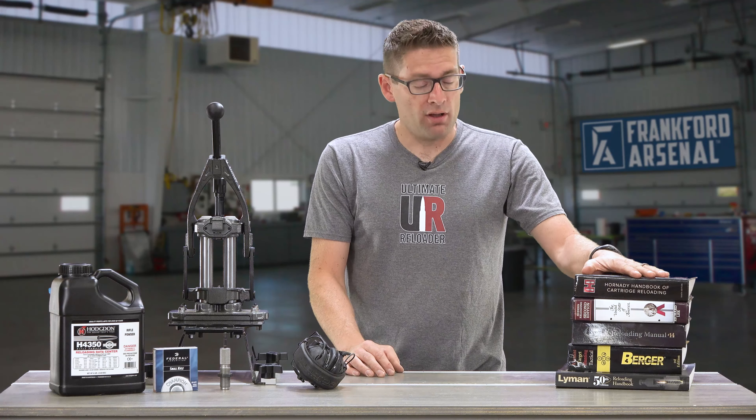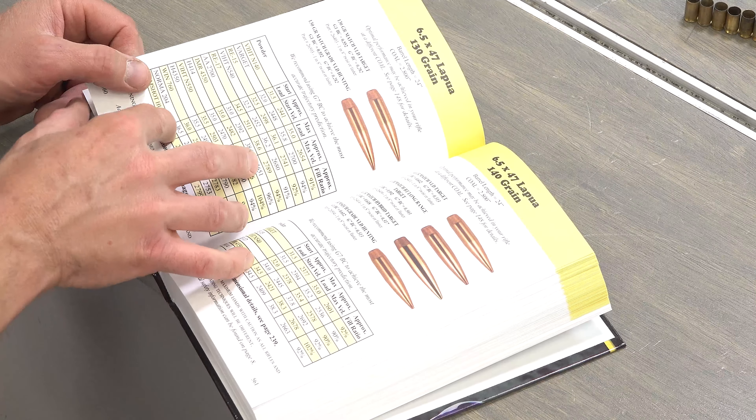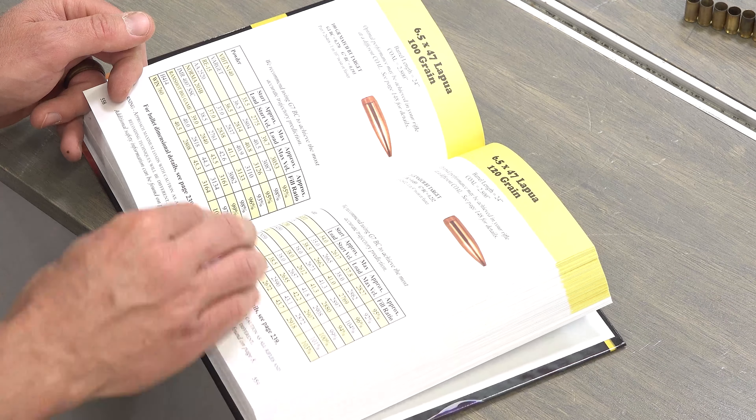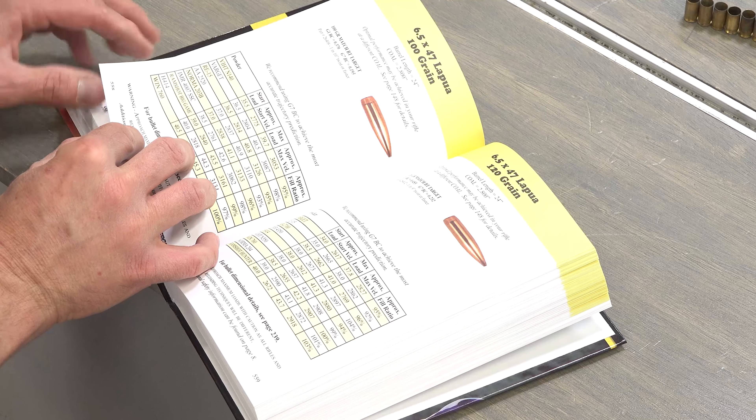I have a number of load manuals in paper form — hard bound books, soft bound books. I like to keep these near the reloading bench so that I can check, double check, and triple check my load data.